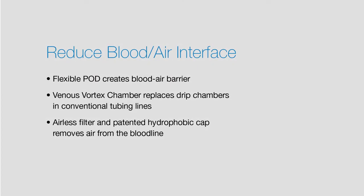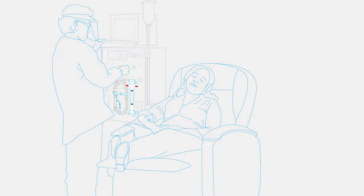Streamline Express is a single-use dialyzer and blood tubing set indicated for use with hemodialysis systems in both the chronic and acute settings. SLE is compatible for use with the Fresenius 2008K and the B. Braun Dialog Plus dialysis machines.